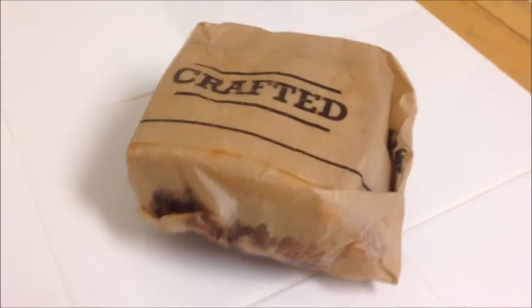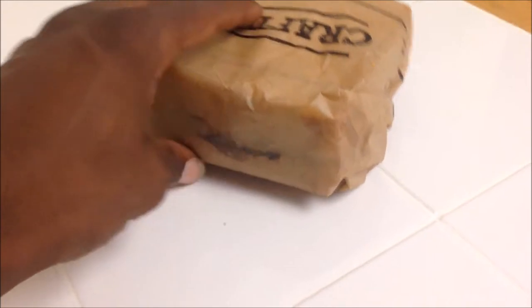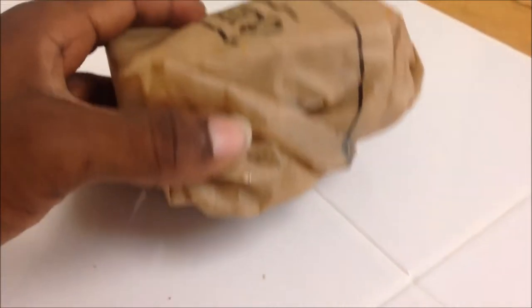Got a short rib from a fast food restaurant — short rib sandwich. Let's do this. Here's the sandwich. It already looks good. It looks thick. Got that flavor coming out the package, you know.